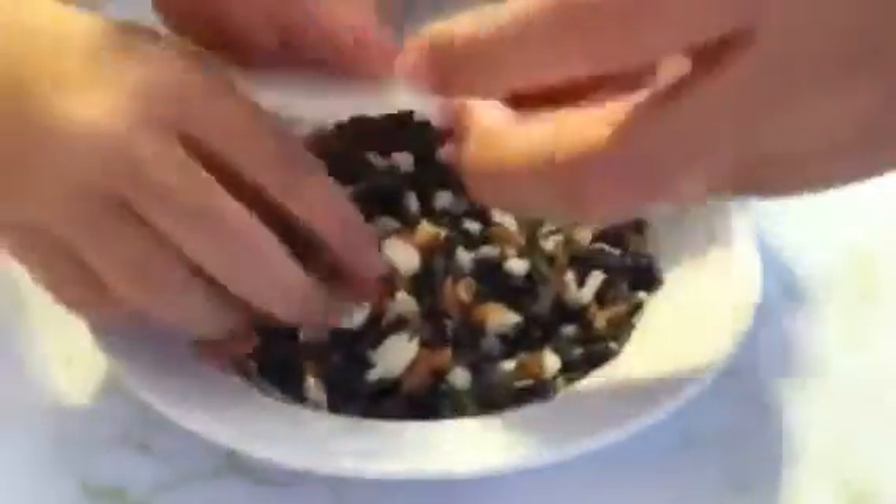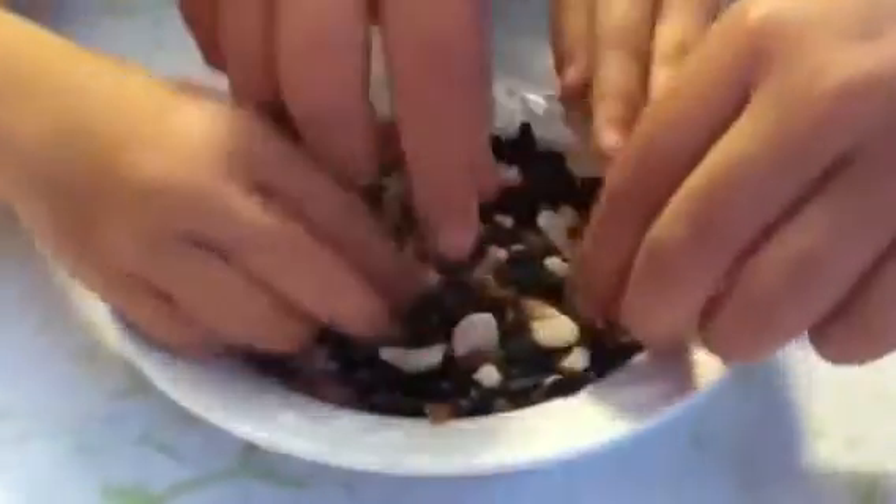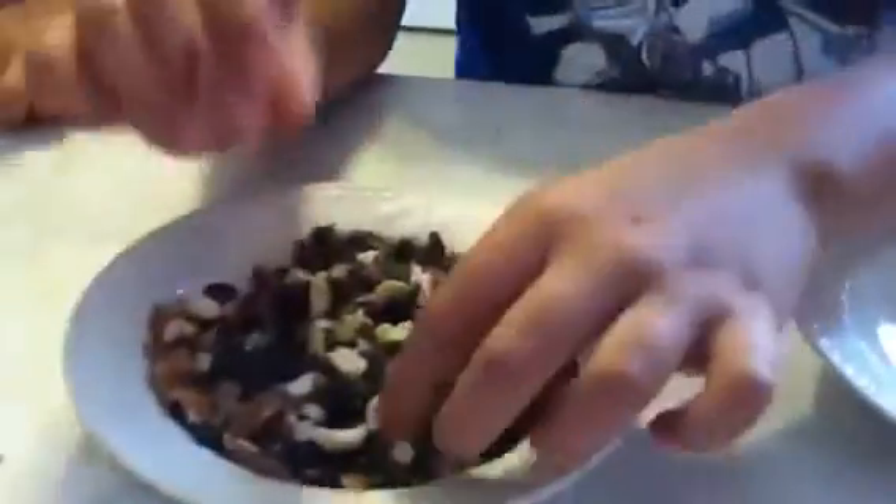All this stuff here is about a quarter of a cup. This is not for humans, okay? We've got some black oil sunflower seeds, and we've got non-salted peanuts that are all smashed up.